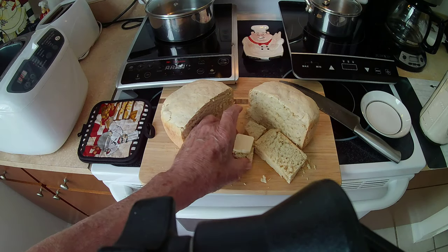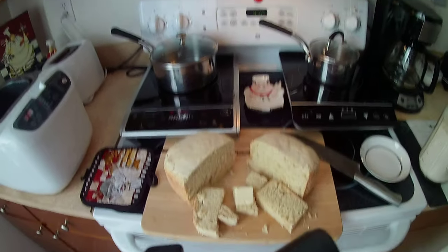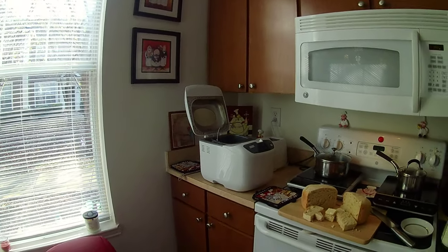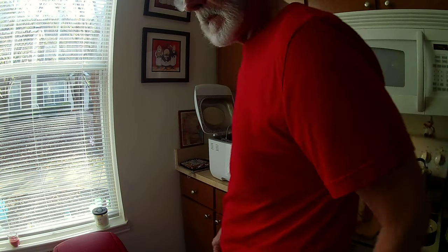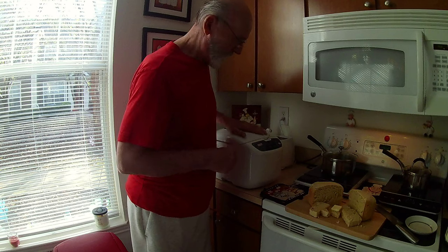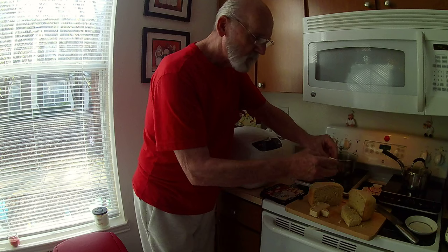Okay. Now I'm going to reset my camera here. I'm going to try it. Alright, now I'm going to set this down. Good machine.